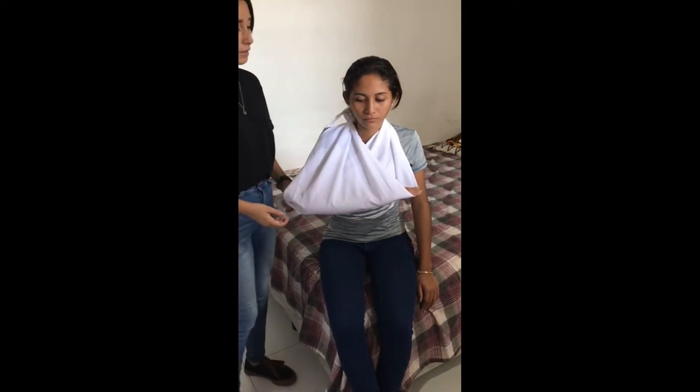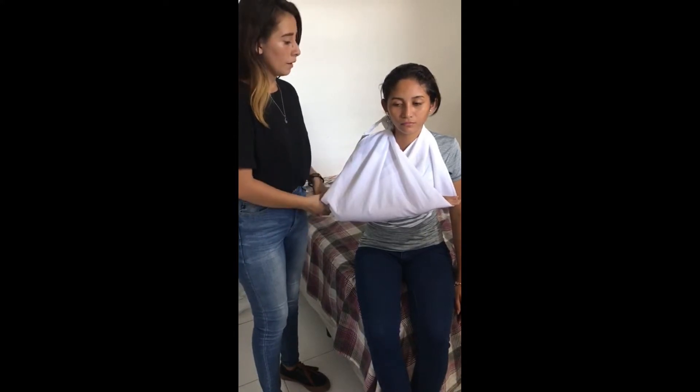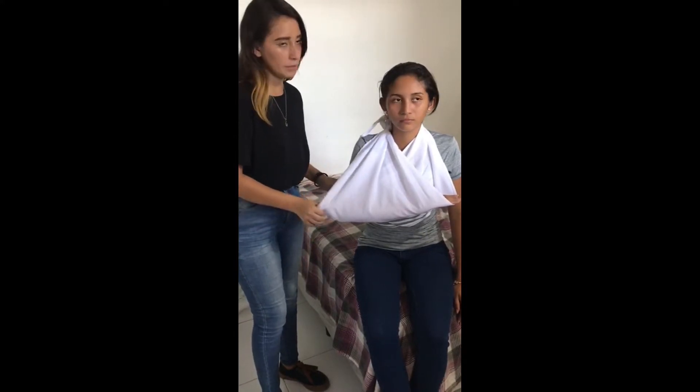Lo que hace el cabestrillo es que inmoviliza lo que es el brazo, la muñeca, el hombro y también puede ser el codo.